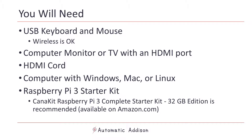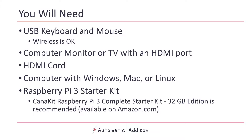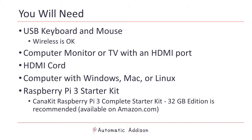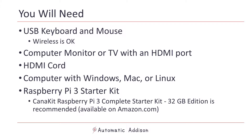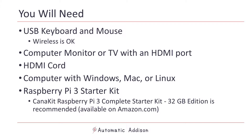Feel free to pause the video at any time as you follow along with me. You will need a USB keyboard and mouse — if all you have is a wireless keyboard and mouse, that is okay. You also need a spare computer monitor or television with an HDMI port, an HDMI cord, a computer with Windows, Mac, or Linux. And finally, you will need a Raspberry Pi 3 starter kit. The one I'm using is the CanaKit Raspberry Pi 3 complete starter kit, available from Amazon.